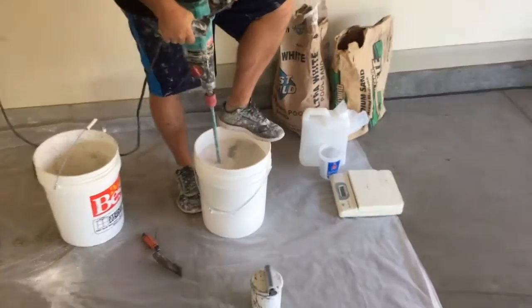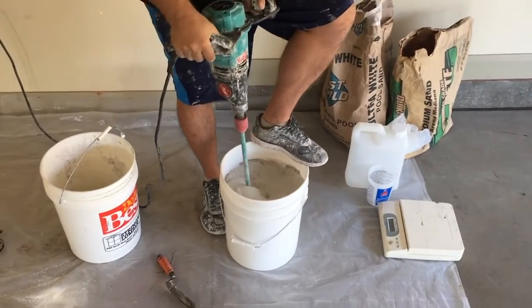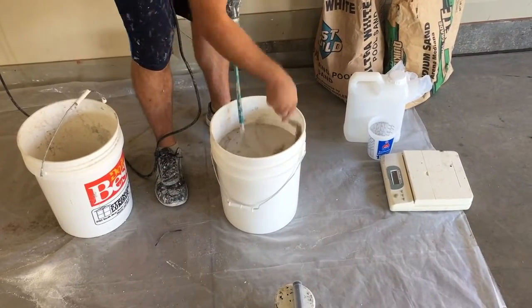Go ahead and mix your sands in — only dump in about half of the bucket, mix it, and then pour in the rest.